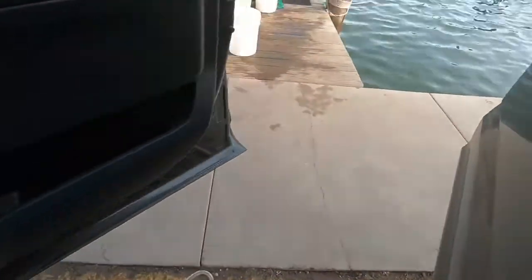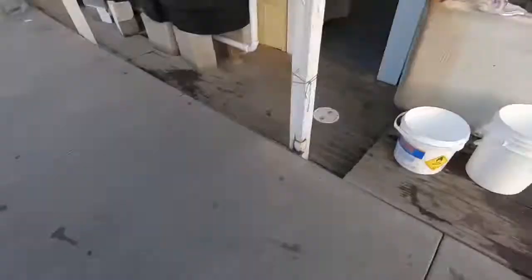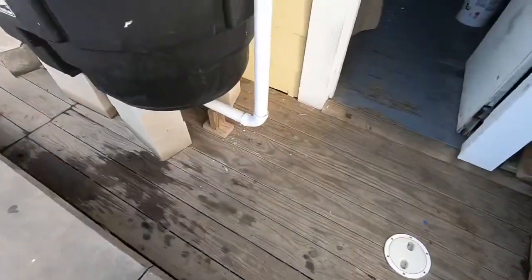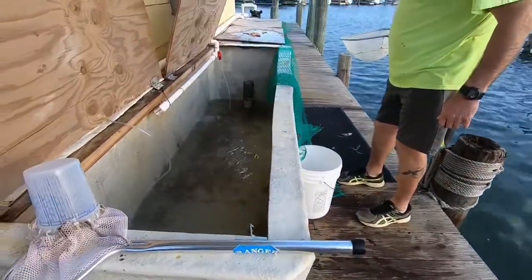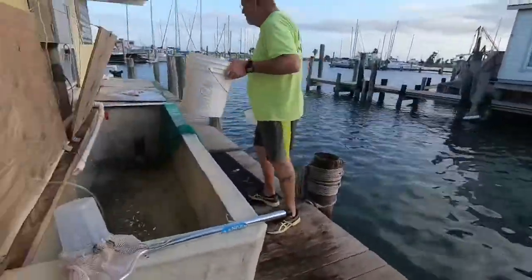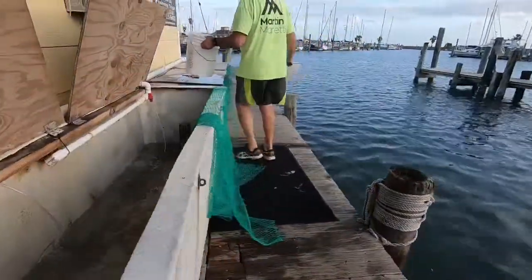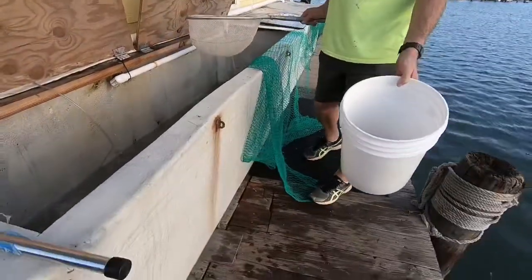I just took off with the freaking trunk open — we should probably go stop. For bait, I know for sure we're gonna probably go like a pound of fresh dead shrimp.